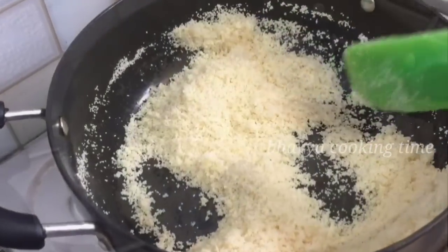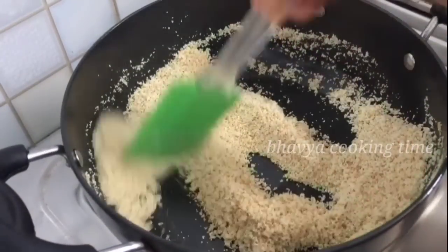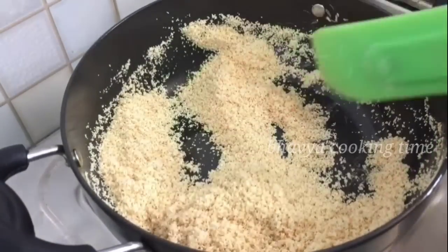It smells very tiny and very soft. This one is a good one. Put it on the side.